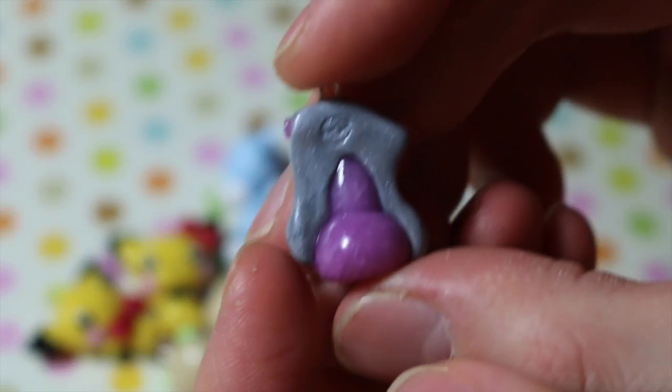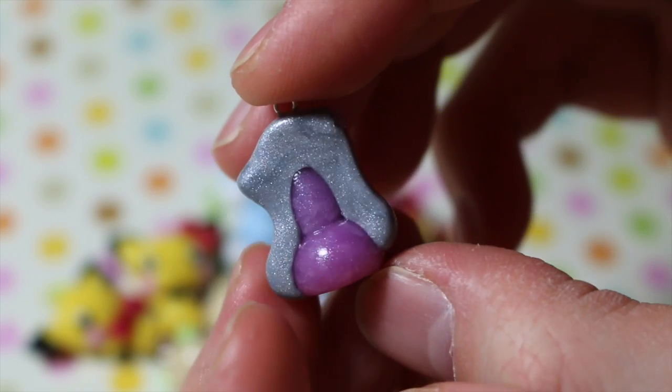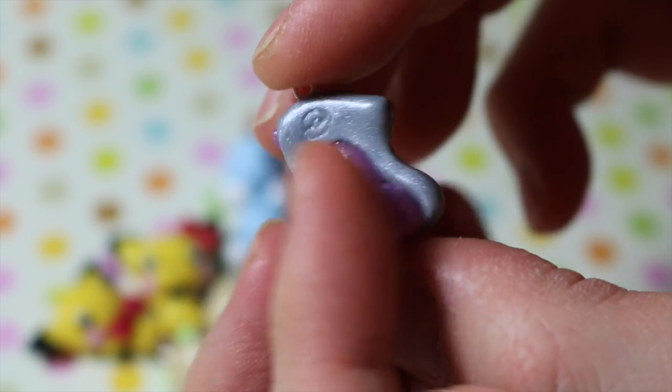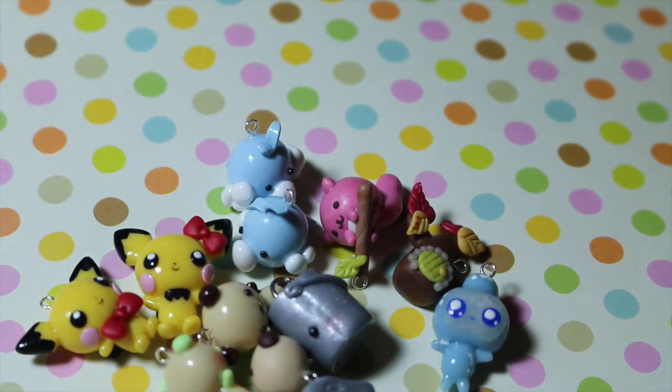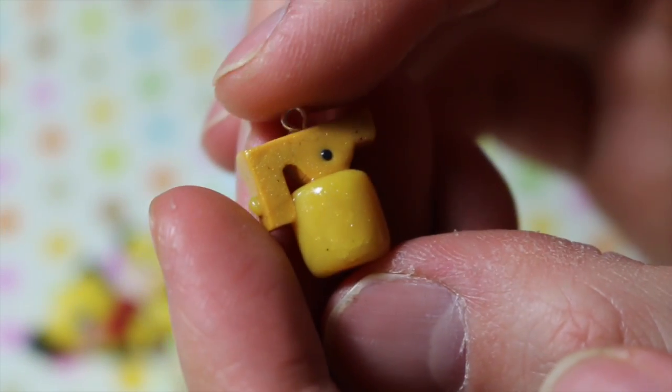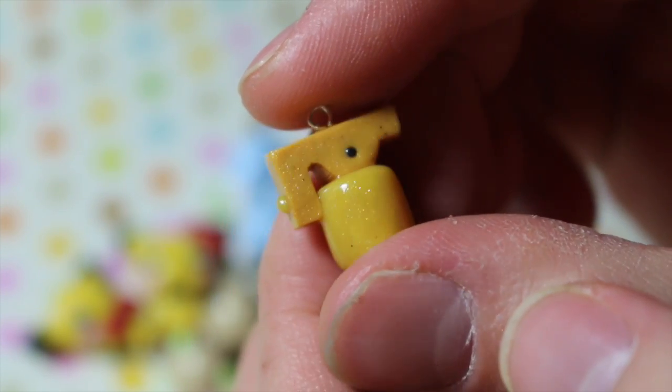Next I have this Pokemon potion and it's based off the potions that you see in the original Pokemon trading cards. And then this is supposed to be like an antidote or a full heal that you see in the games.